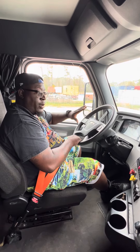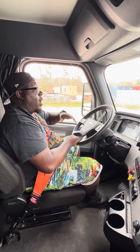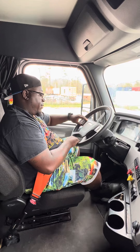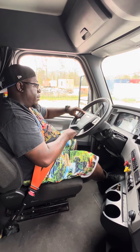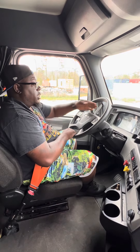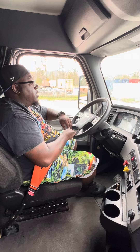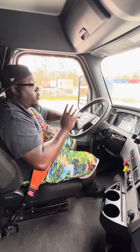Now release the brake. For the third step, we're going to do our low air alarm warning check. We're going to fan our brakes down and the low air alarm warning should come on between 45 and 20 psi on the primary and secondary air pressure gauge. For the fourth and last step, we're going to fan our brakes down and both buttons should pop out between 45 and 20 psi.